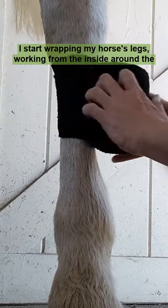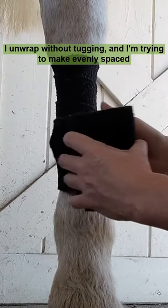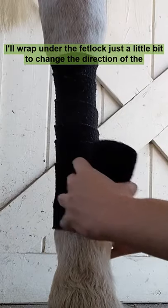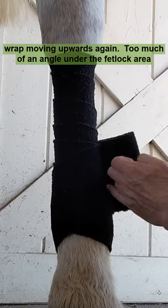I start wrapping my horse's legs working from the inside around the front of the leg towards the outside. I wrap without tugging, trying to make evenly spaced loops. At the bottom, I'll wrap under the fetlock just a little bit to change the direction of the wrap, moving upwards again.